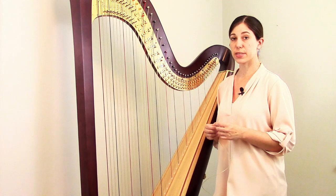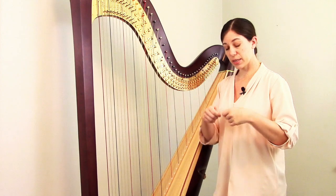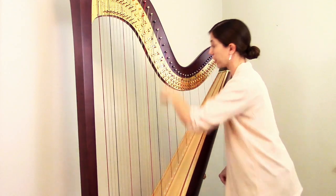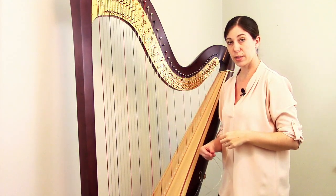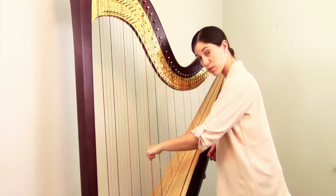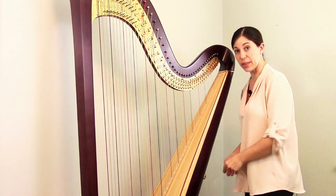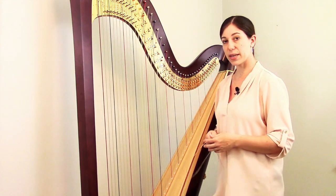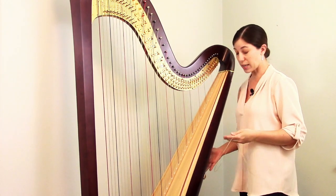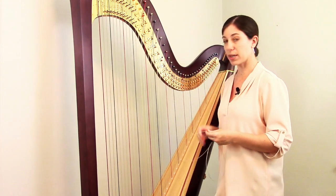There are two different options for the order of the next steps. One is to take your length of string, tie your knot, then use the other end and thread it up through the back of the harp, grab it here and pull your string on up. Some people flip it around — they thread the string from the top side down, reach around, grab it and pull it out the back, and then tie their knot second. Either way works just fine. For this string, I'm going to tie the knot first and then thread it up through the harp.